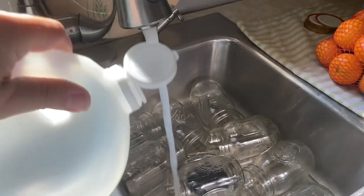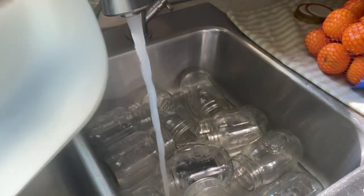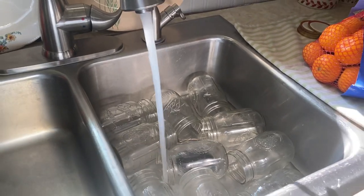After that, I got my jars soaking in some hot vinegar water. The 10 pounds of oranges is going to give you 10 pint jars.